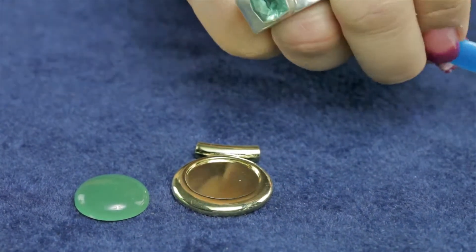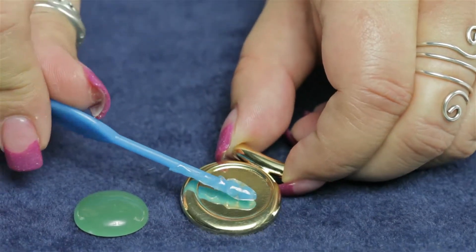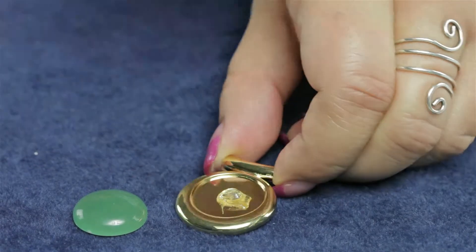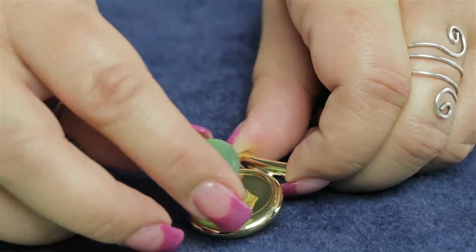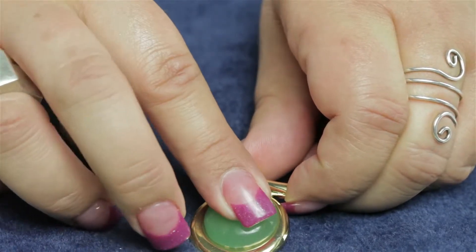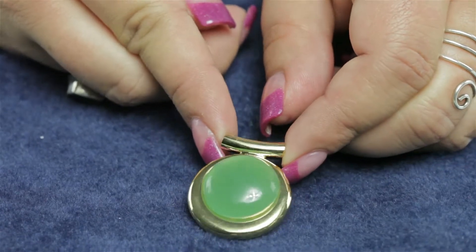I'm also going to be gluing with some E6000, so I'm just going to take a little dab of E6000 and place it into the center of the finding — you don't really need a whole lot. Then I'm going to take the cab, set it in the center, and just move it around a little bit to let that glue spread out, and then you would let this set.